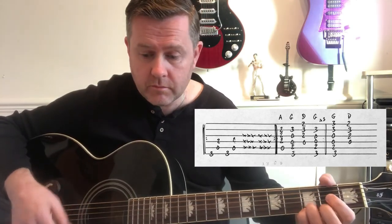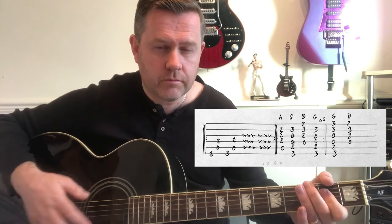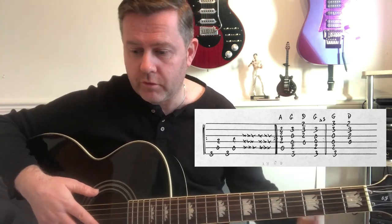G to D before continuing. It is eight times before moving to G, D, and the song continues. I'll put the link in the description for the proper guitar tab for this one as always. Hopefully this helps you be able to play Gallows Pull by Led Zeppelin.